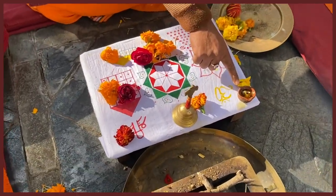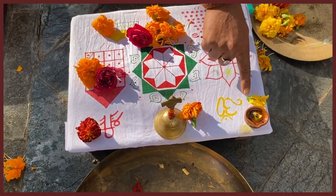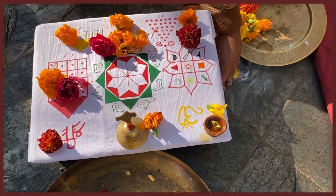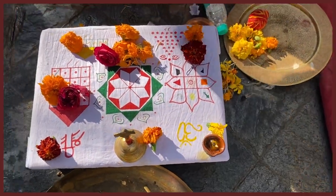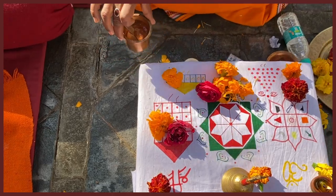Before you begin a ritual in India, every time you pray to the five elements first. This sign is fire. Fire sign is Deepak. Air sign is Dhoop.